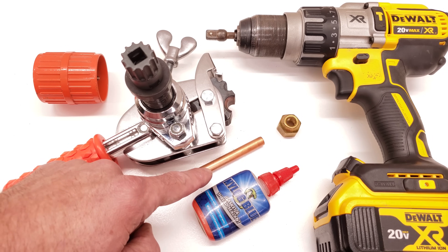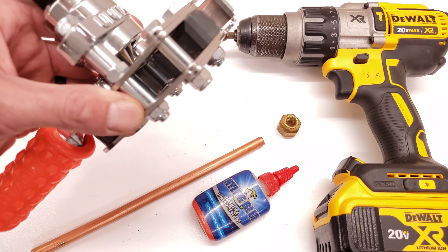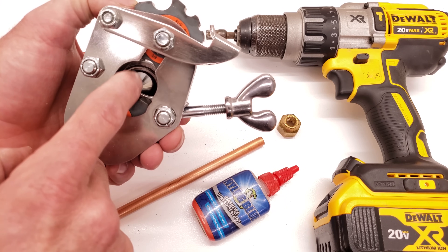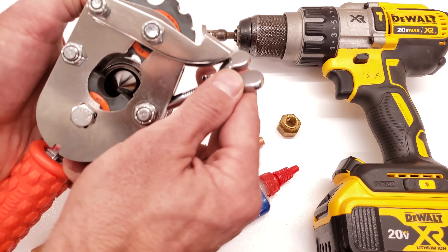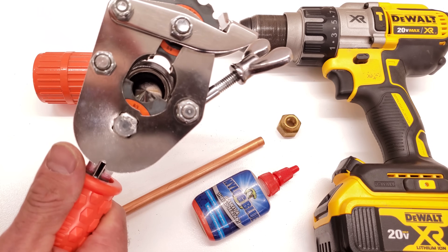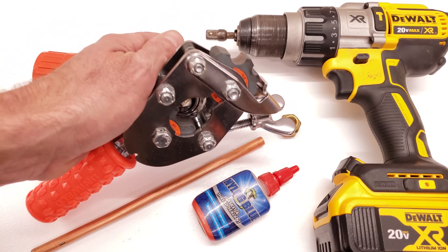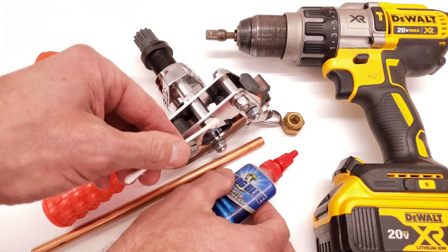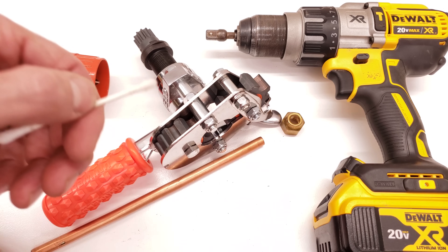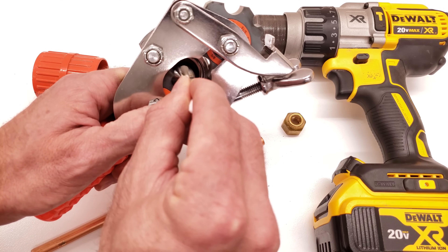We're going to make a flare with our copper tube using our UDFT, which is our Uniweld Deluxe Flaring Tool. No matter what tool you use, you want to make sure you put refrigerant oil or nylog on the cone itself. We're just going to take a little bit of nylog on a q-tip and rub it on the cone face.